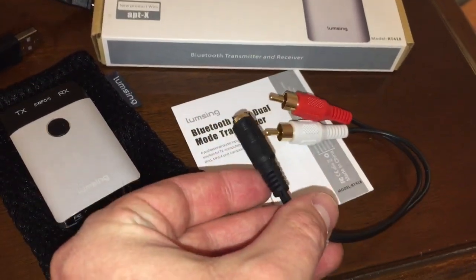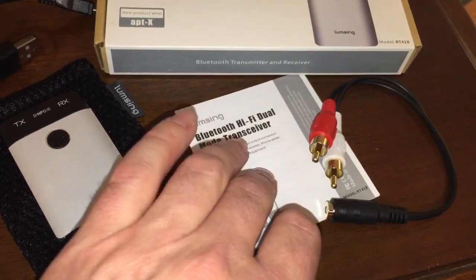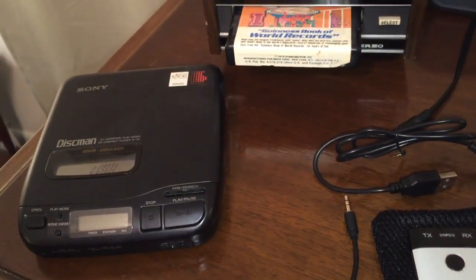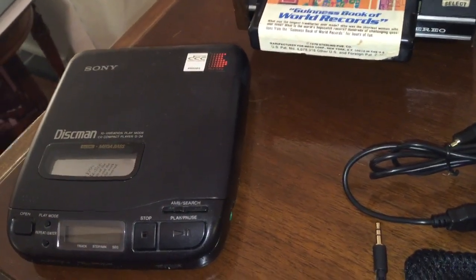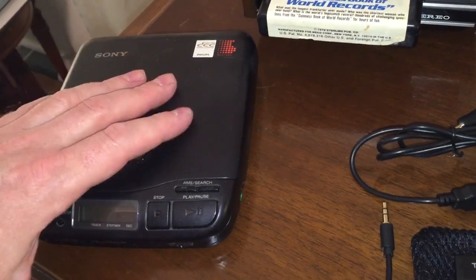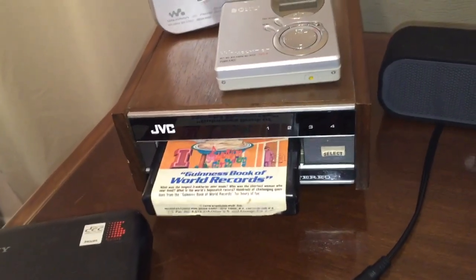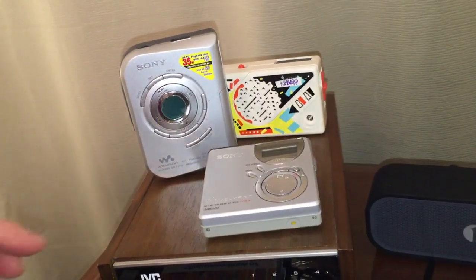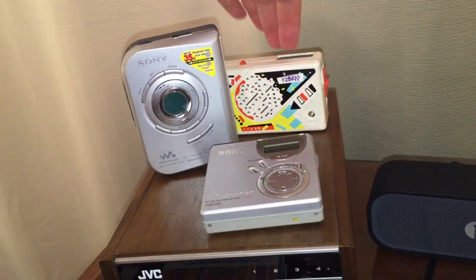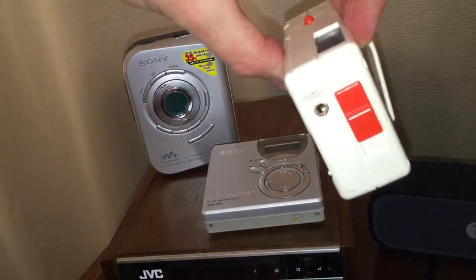It also comes with an RCA output cable, which allows this device to connect to a home receiver or a pair of computer speakers so you can transmit Bluetooth audio into an older stereo system. For example, many new cars don't have CD players, so you could bring your Discman and play it through your car stereo via Bluetooth. You could also use an 8-track player, a mini disc player, a cassette player, or even a Pocket Rocker — anything with a 3.5mm jack.